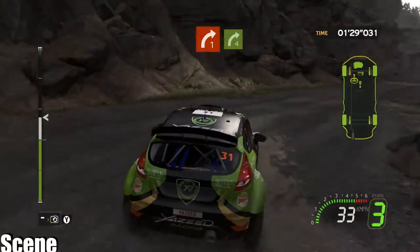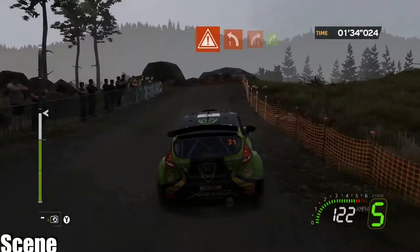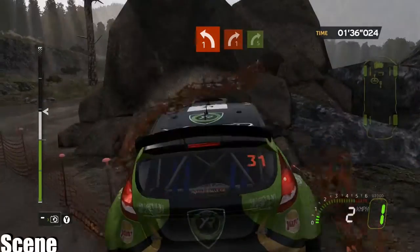Four right four, right four. Four, danger brake, left one, onto right five — that was dodgy.